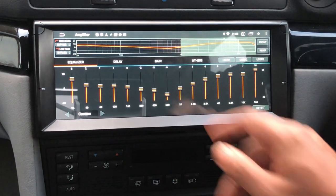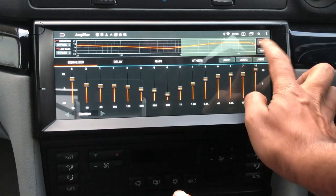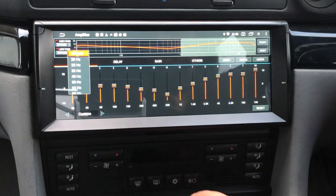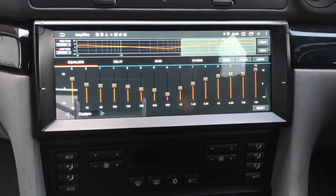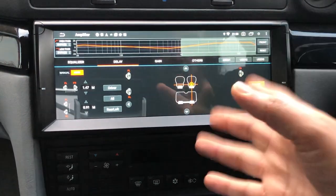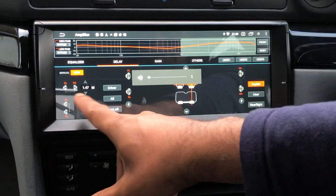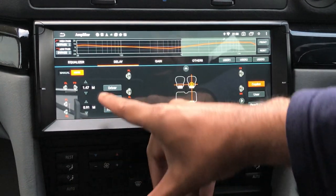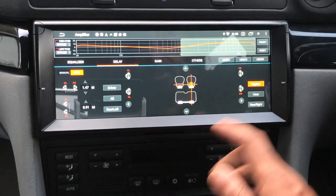The digital sound processor built into this unit gives a 15-band equalizer and allows you to set bypass frequencies per channel — so for instance if you're running the rear channel purely as a sub with an amp, you can set only the bass frequencies going through that channel. The unit also has a delay function where you input the speaker measurements: for an E38 it's 1.47 meters front-to-front and 0.91 meters front-to-rear.